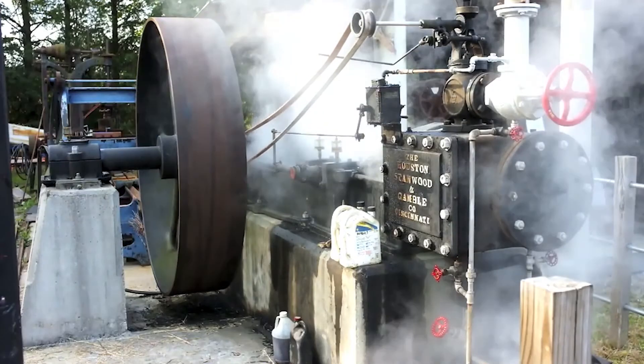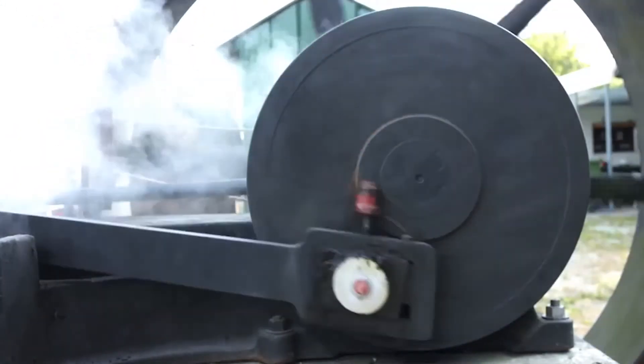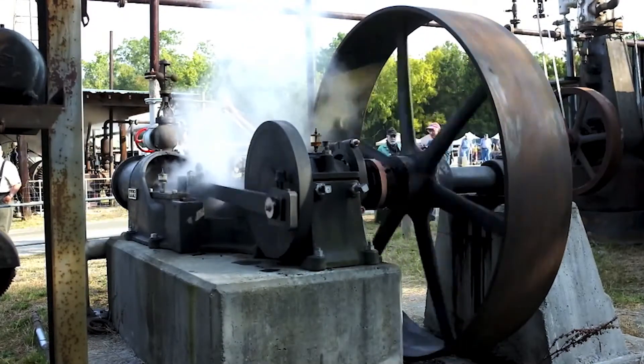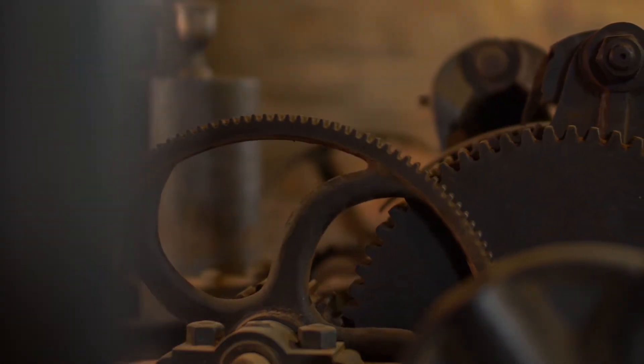The turbine went in in 1888. There had been a steam engine installed in 1873, but the water turbine would have been the preferred method of generating power for the building because the steam engine took coal, which was expensive, and took labor to shovel in the coal. Whereas the water turbine, if you set it, would run by itself for as long as you let it run.